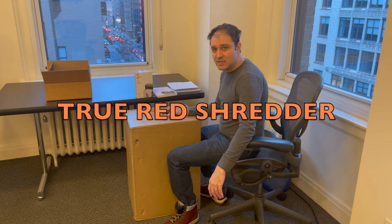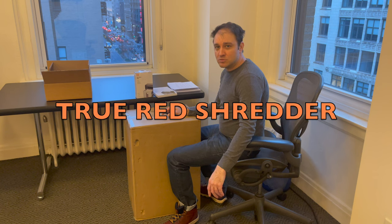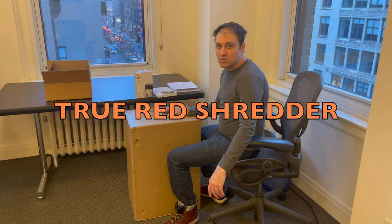Hello! So today we're going to do some shredding — not like the shredding on the mountain, snowboarding shredding unfortunately. I'd like to be doing that, but I'm at work in New York City in the office, so we're just going to do some paper shredding with the TRU RED 20 paper commercial shredder.